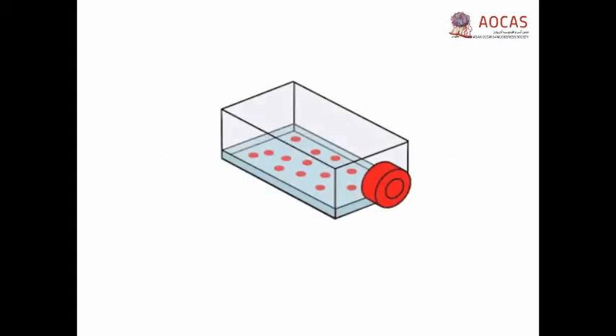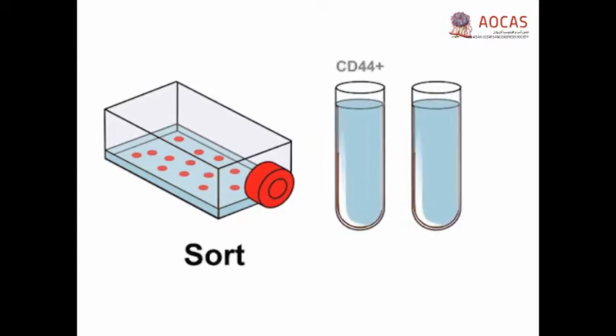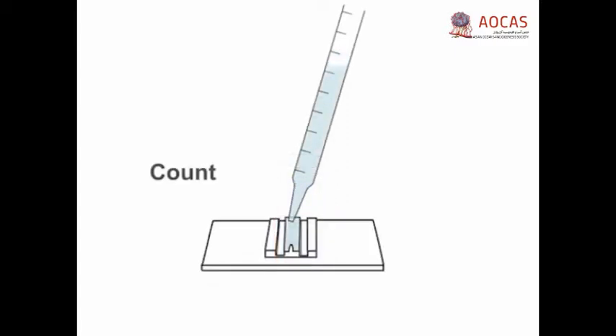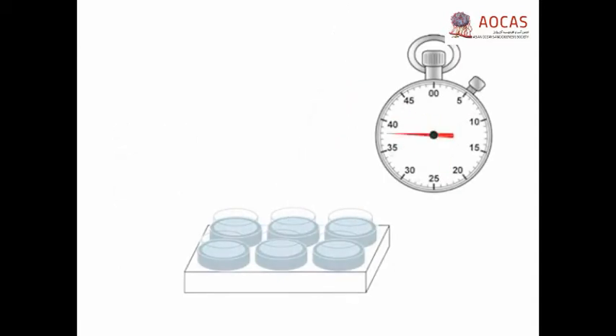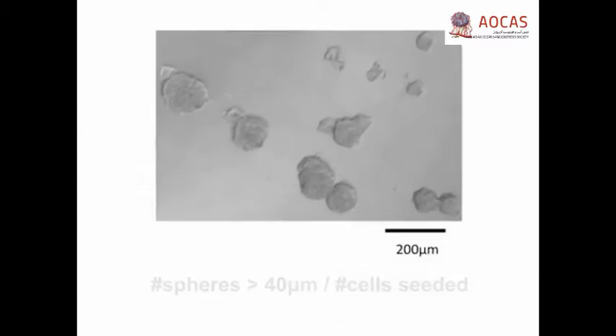A cancer cell line or tumor tissue is processed to generate a single cell suspension, which is then sorted to isolate CD44 positive and CD24 negative cellular subsets. The cells are seeded onto low attachment plates, allowed time for growth, and then examined by light microscopy. Sphere forming efficiency is quantified by determining the number of spheres formed relative to the number of cells originally seeded.